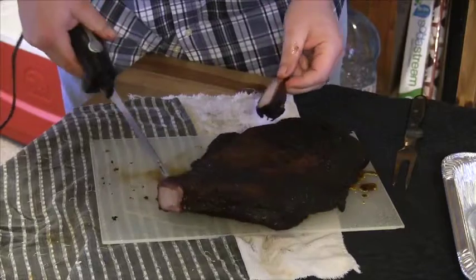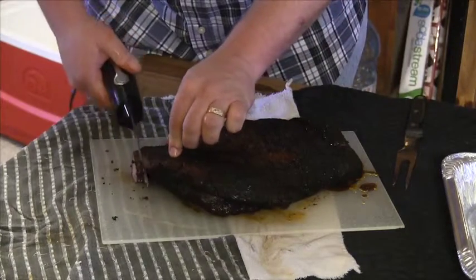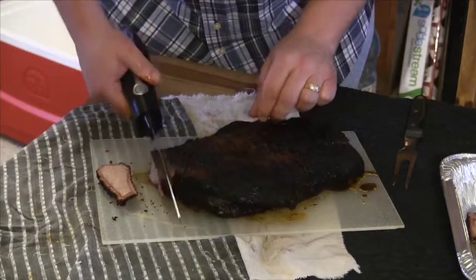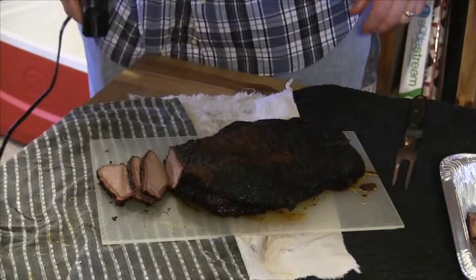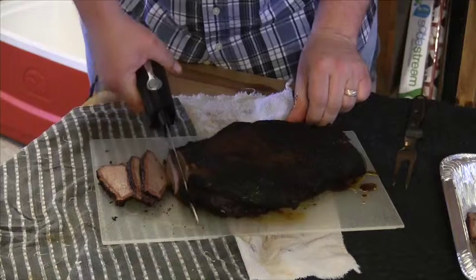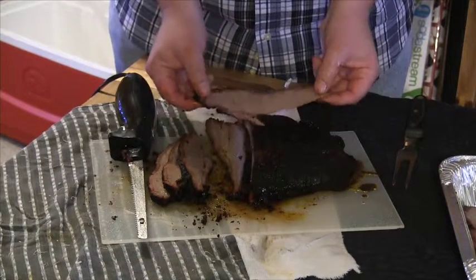You can see a nice little smoke ring right there on the end. There's nothing like slicing into a properly prepared brisket. And that, ladies and gentlemen, is how you smoke a spicy orange brisket.